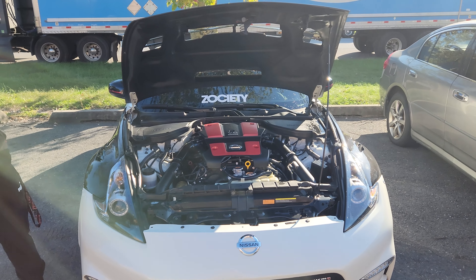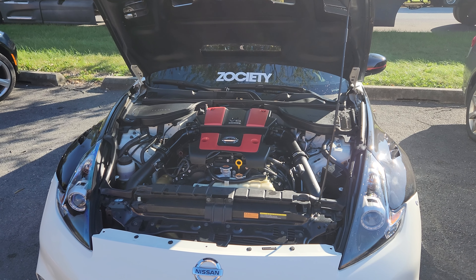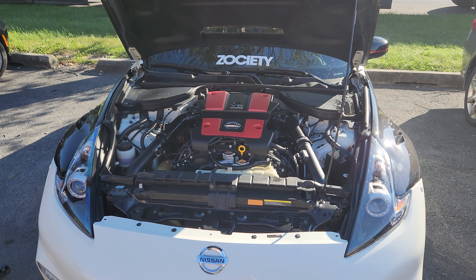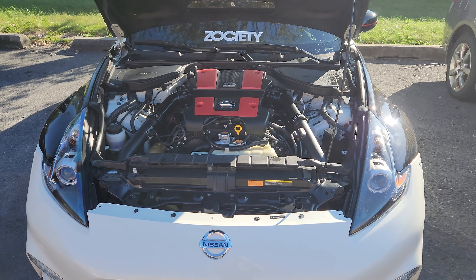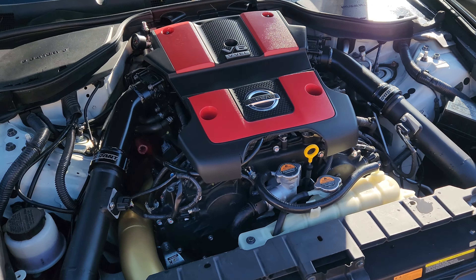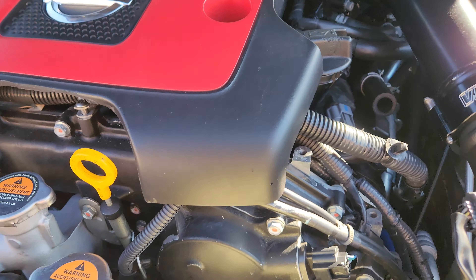All these guys that are running twin rail, attempting to run 1700cc ID injectors — you can only do that with FIC injectors, and then all this other crazy pump stuff. It doesn't need that. You don't need all the rail upgrades. You can see there's nothing special going on over there.